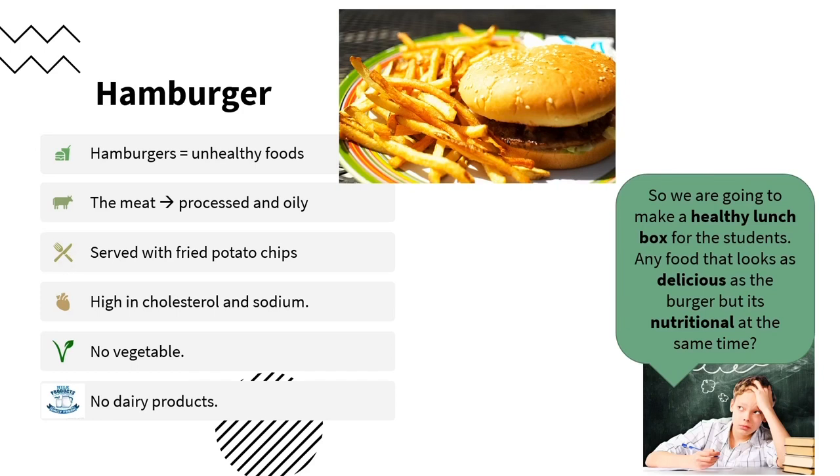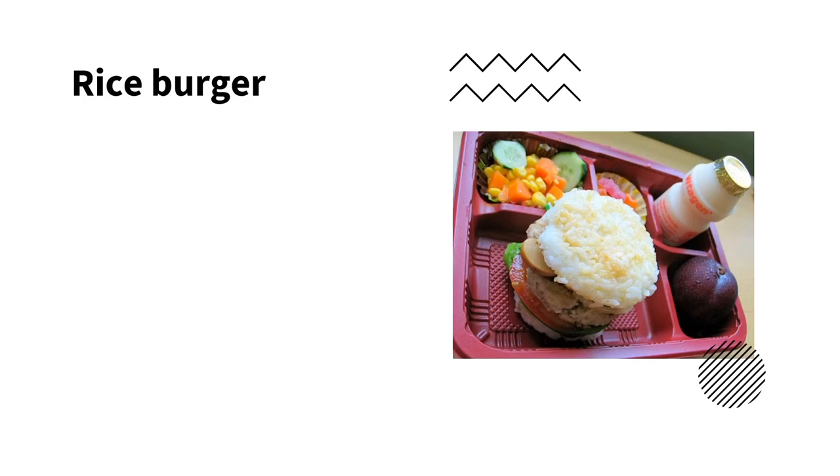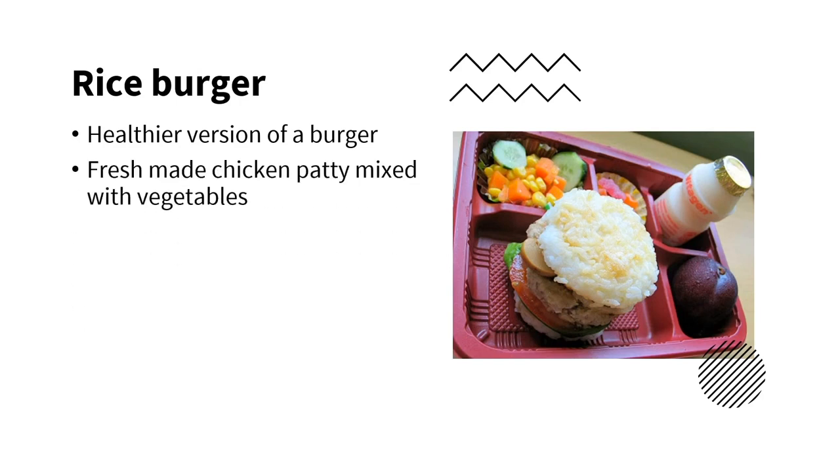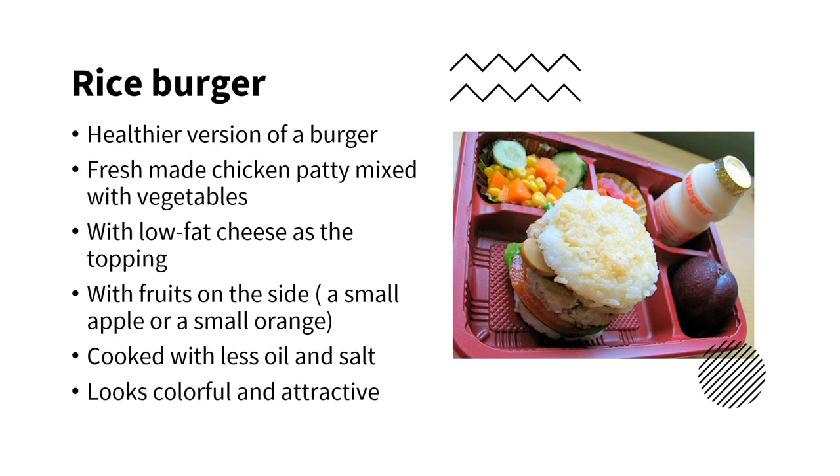So, what if we can make something that looks as delicious as hamburgers but is nutritional at the same time? Therefore, we are going to make a healthy rice burger for the students. Our rice burger is a healthier version of a burger. We use freshly made chicken patties mixed with vegetables and cooked with less oil and salt. Also, we will put some fruit on the side such as an apple. We hope it looks colorful and attractive to the students.